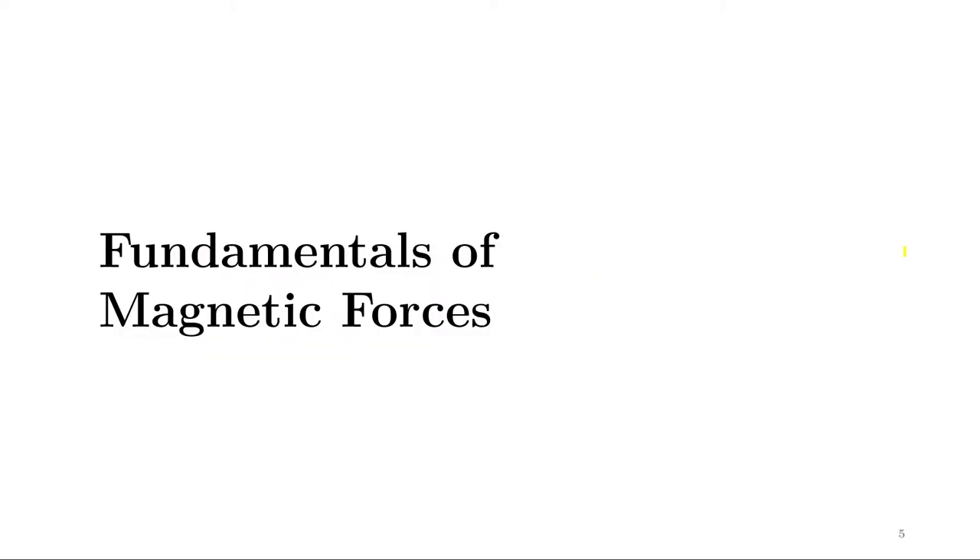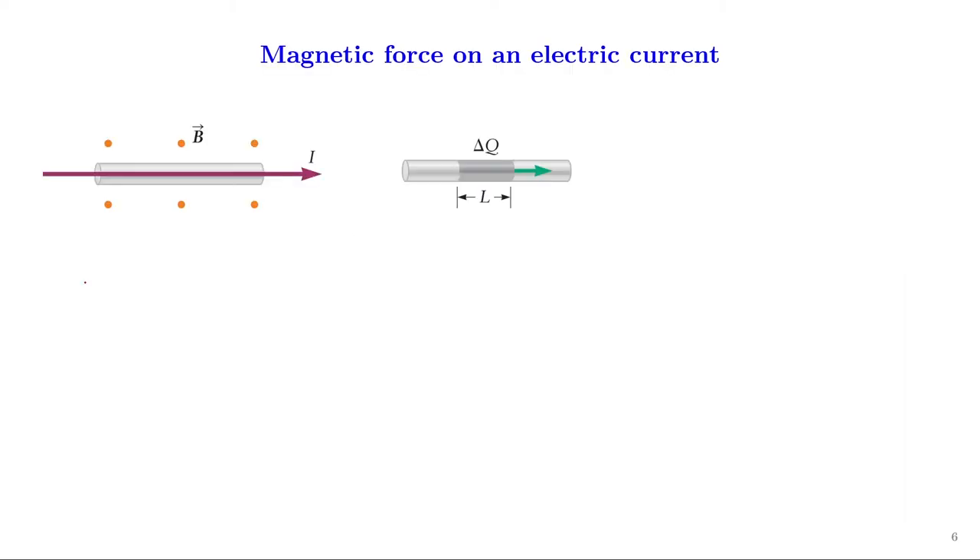Before we proceed further, let us understand the fundamentals of magnetic forces — specifically, the effect of a magnetic force on an electric current. Consider a conductor through which a current i is passing. We apply a magnetic field perpendicular to the plane of this screen, represented by orange dots, indicating the field is coming out of the screen. Note that this magnetic field is produced by some external source and is not produced by the current in the wire.